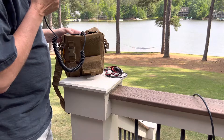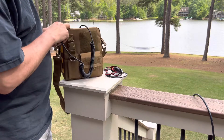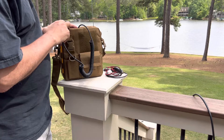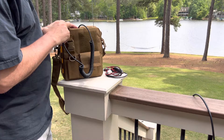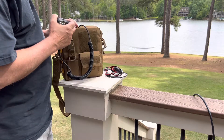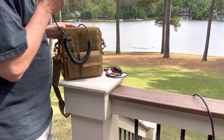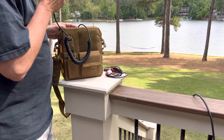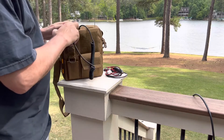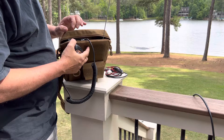KQ4ADT, test. Thanks for the call back, KQ4ADT. No problem, KQ4ADT.